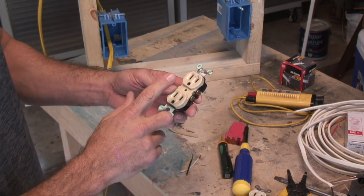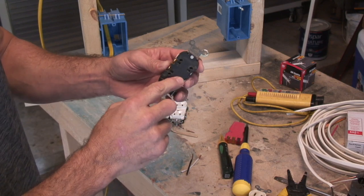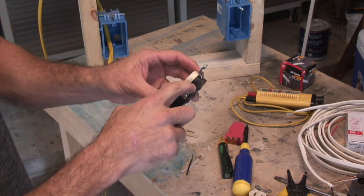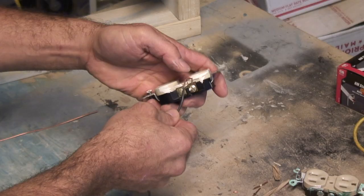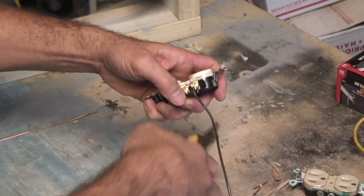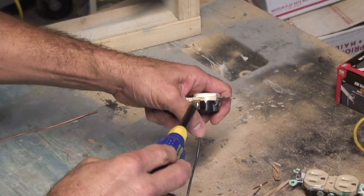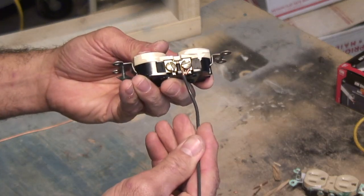I'm going to start off with this outlet. If I had this type of outlet, I would never use the back end right here — I would only take and put it on the screw. I would take this, bend it, and loop it around my screw and tighten it. When you do that, you want to have it bent in a clockwise manner so when you're turning your screw in clockwise it keeps it tight instead of pushing it away.